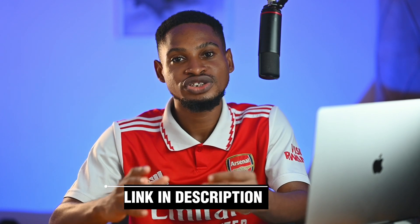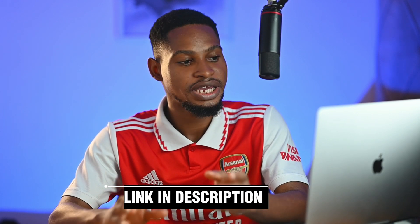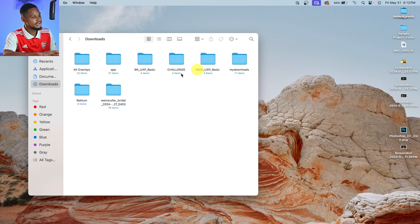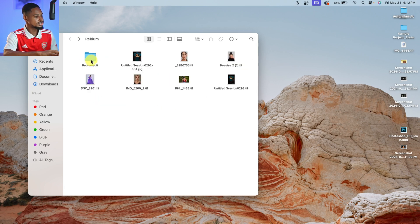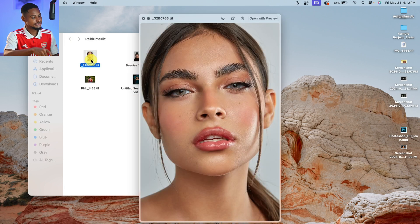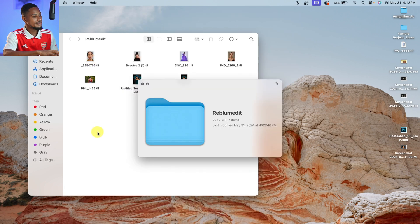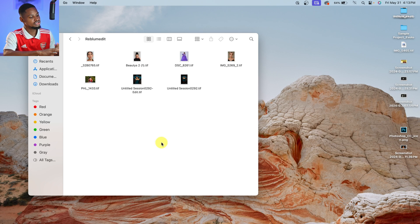With Reblum, you get a one-week free trial period, which means you can retouch an unlimited amount of images within that one week. Just try it for a week and see for yourself, and if you like it, you can purchase a monthly subscription, a one-year subscription, or a lifetime subscription. If you use the link in the description below this video, you'll get 20% off any purchase you make. Now let me show you the saved images inside the folder we created — here they are.